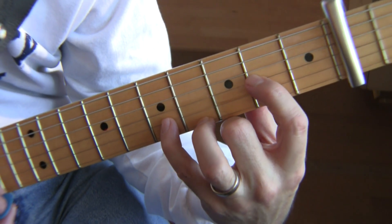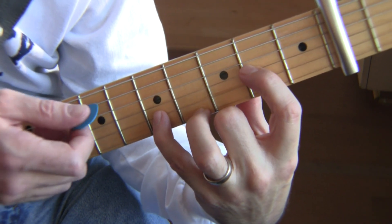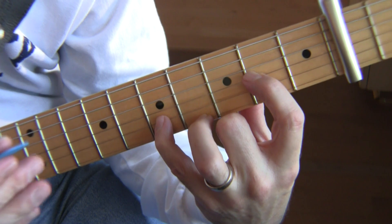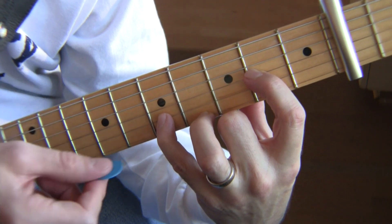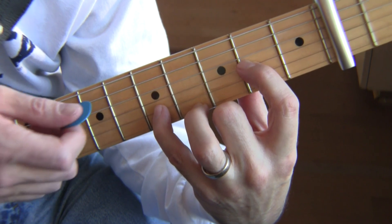Let's go through what I believe The Edge is playing now, and what I played for my cover. We're going to take out some of the notes of this riff where I put in a note on every eighth note.